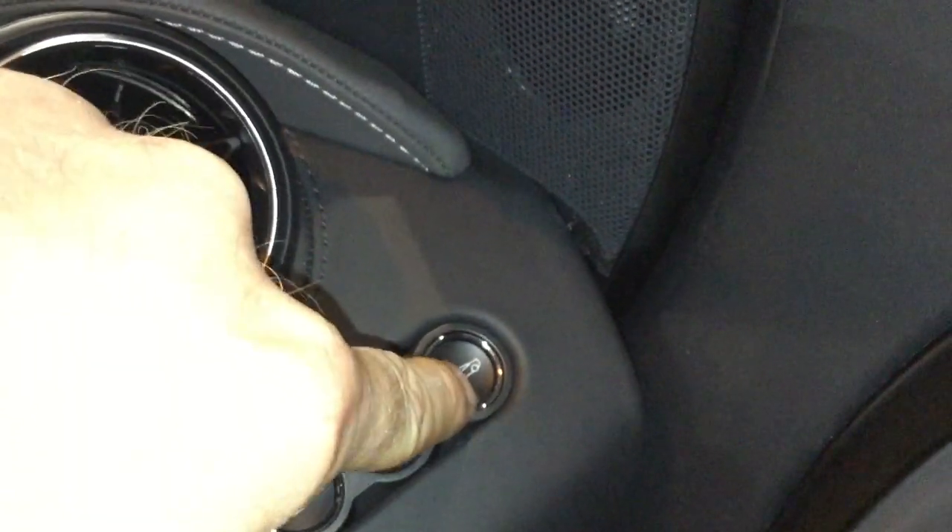Normally on the earlier vehicles you'd have a release here which enables you to open up the front luggage bin. You can try pressing this luggage bin release, which again does nothing as the battery is flat.